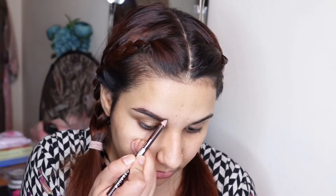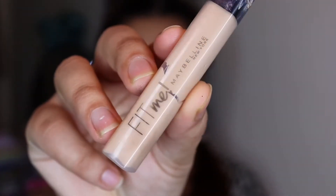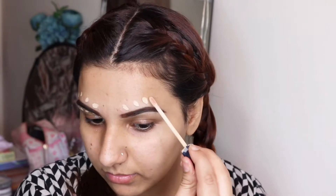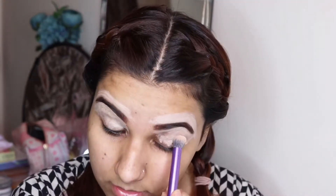Brows are a very important point in your makeup. After that, I will use Maybelline's concealer around my brows and blend it so that my brows get a clean shape.